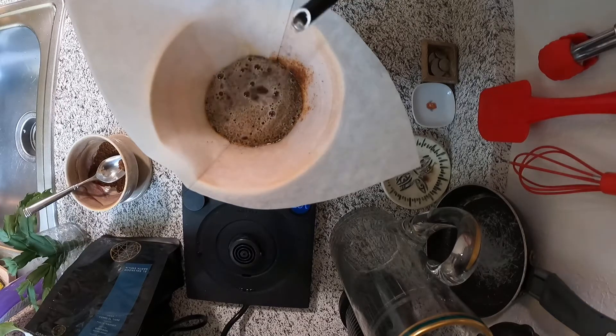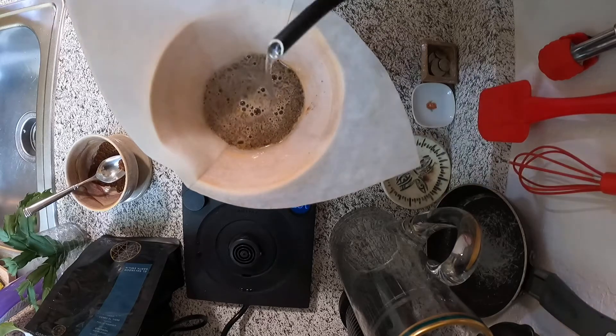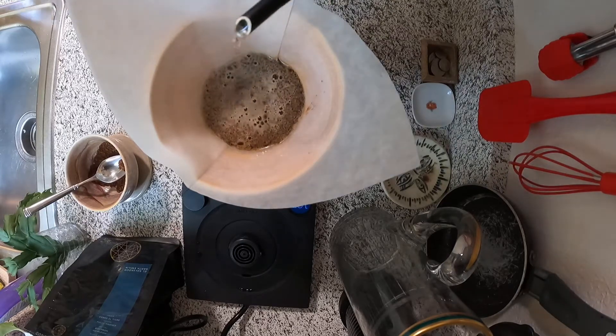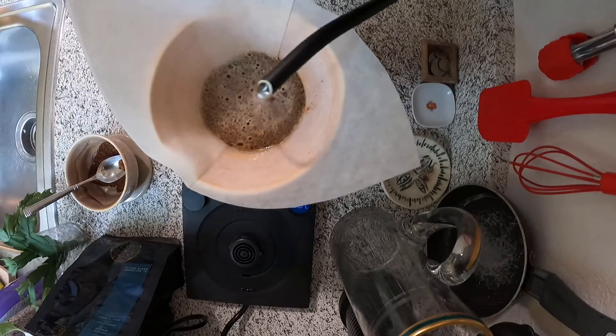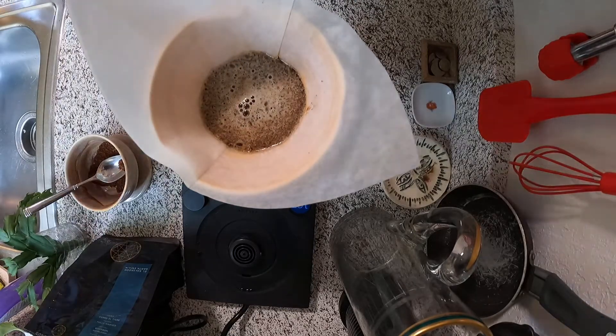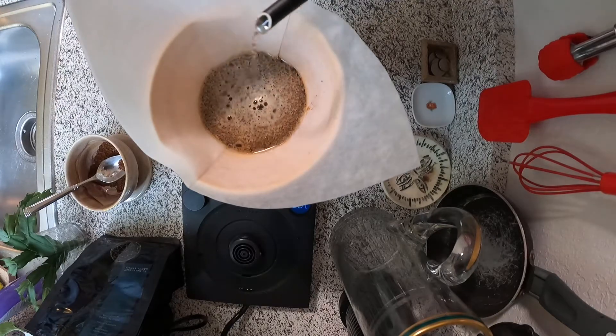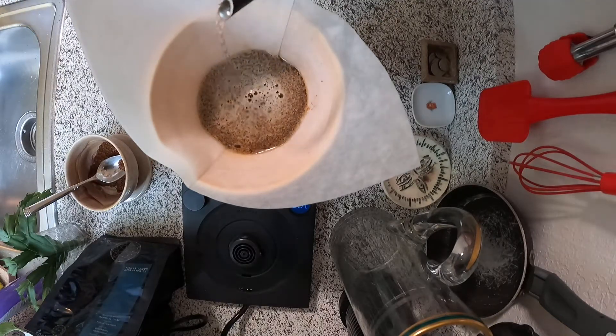Some tips for this step: aim to make it last between one and two minutes. Really take your time pouring the water. Another trick is to pour in the same circle the whole time and keep your pour level. Consistency is really key here.